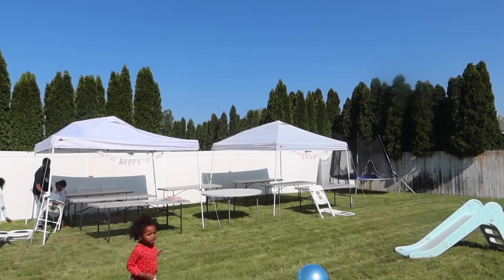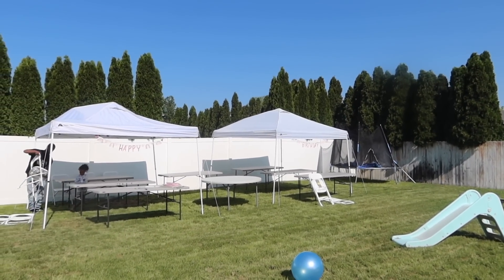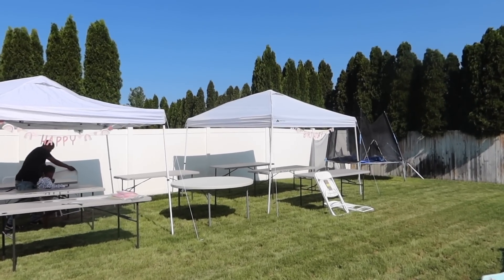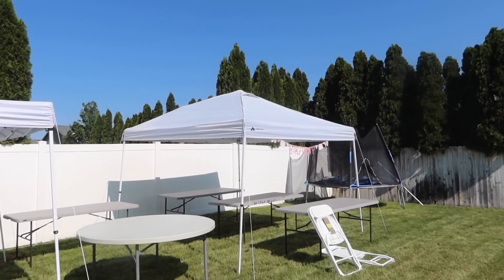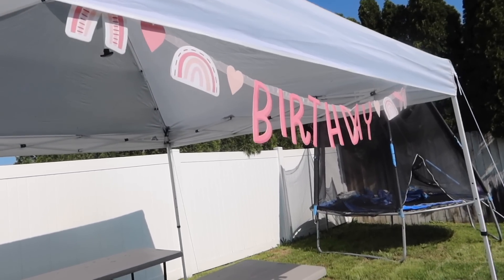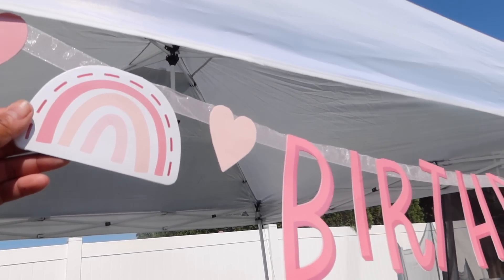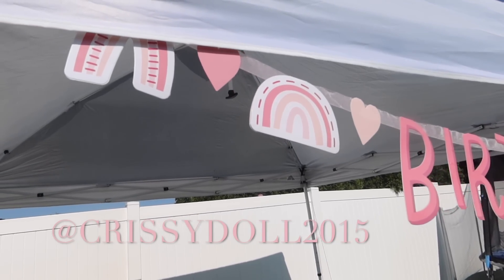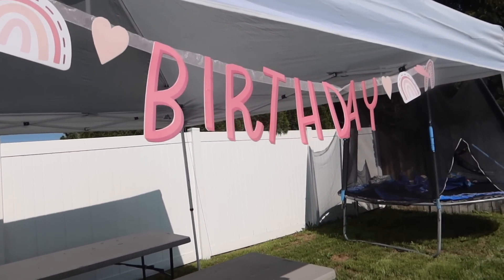We got the two tents up and all the tables. Now we're putting the chairs down. I got these little happy birthday signs from Hobby Lobby. They were like $4 — one says happy and the other one says birthday. They have cute little rainbows on them. I got them in the party section. Super cute.